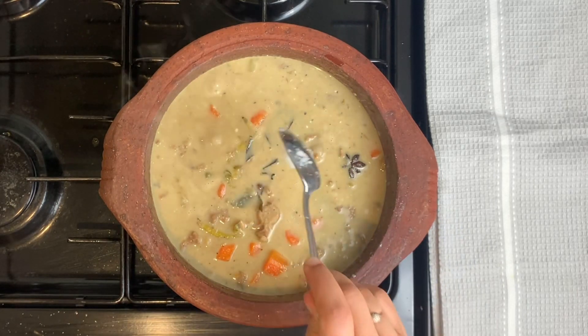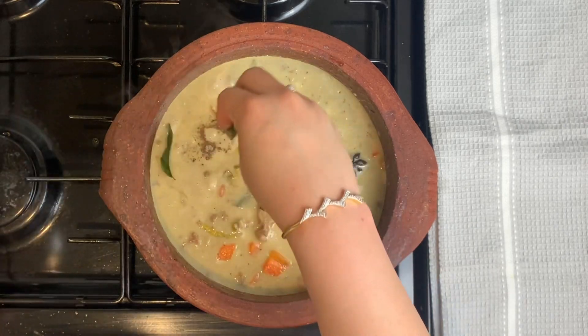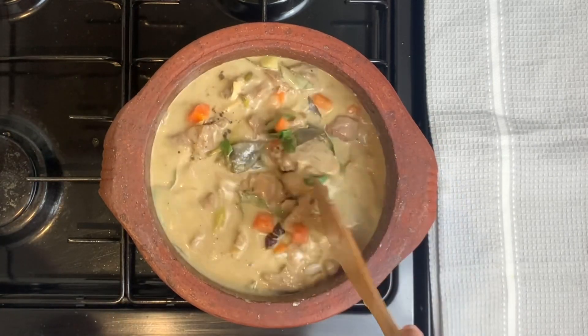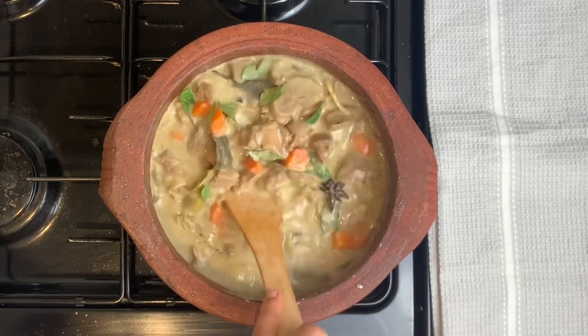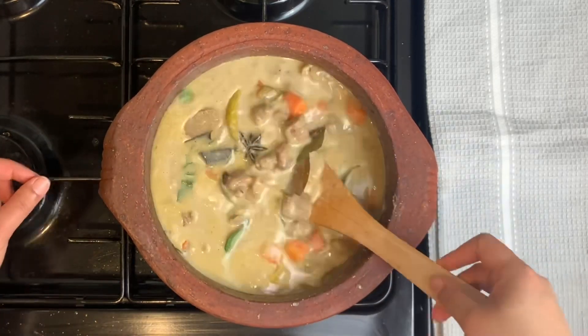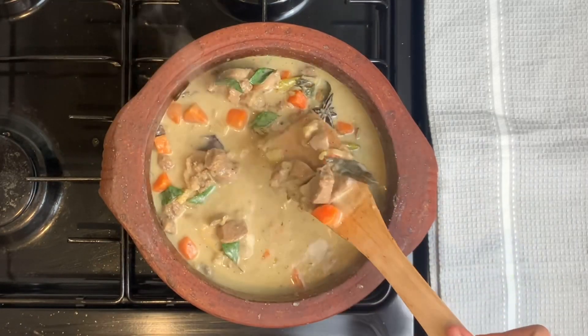We will add 1 teaspoon of flour and 1 teaspoon of garlic. Let's put the flame in the oven and add the mutton stew. Now let's take the flame off the oven and serve it in a bowl.